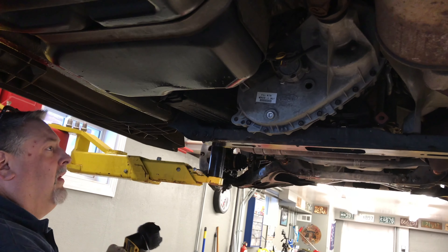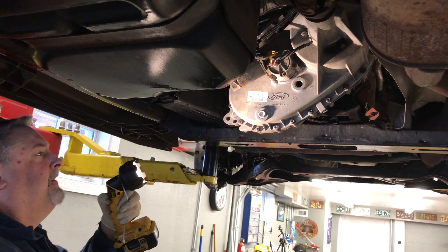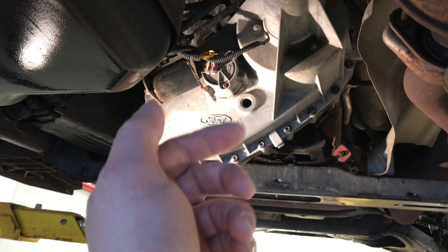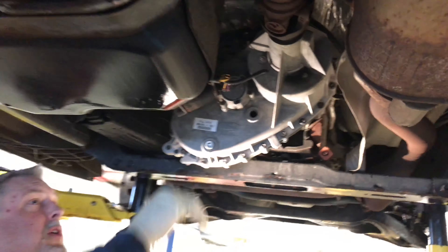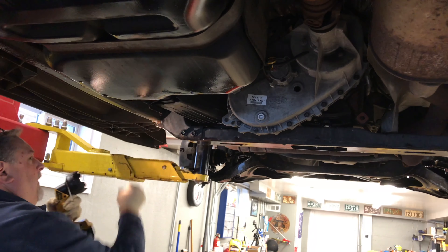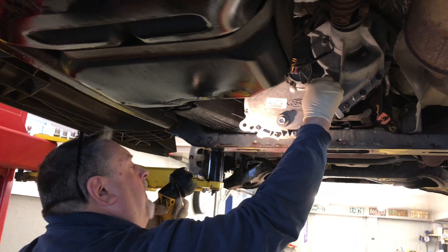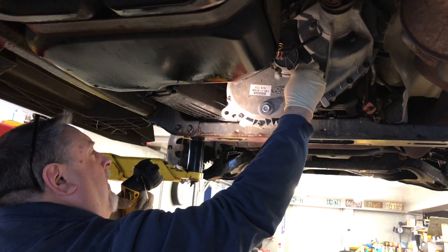That bottom plug will drain it out. If you need to drain it, put the bottom plug back in and then refill it by the top right there. You refill it until fluid starts to come out. Then you can tip the quart up on an angle, or you can use a suction gun to fill the transfer case. We showed it in a different video — it works pretty good. You can pick one up at your local auto parts store; it's like a fluid transfer suction gun. It makes it a lot less of a mess.